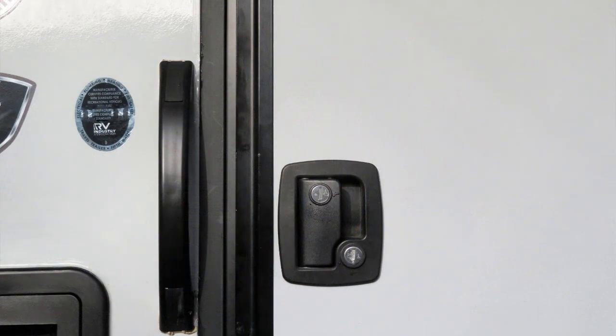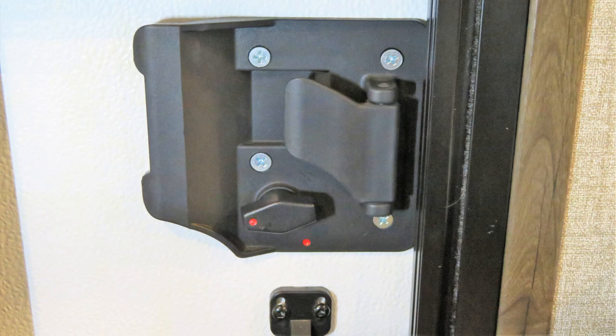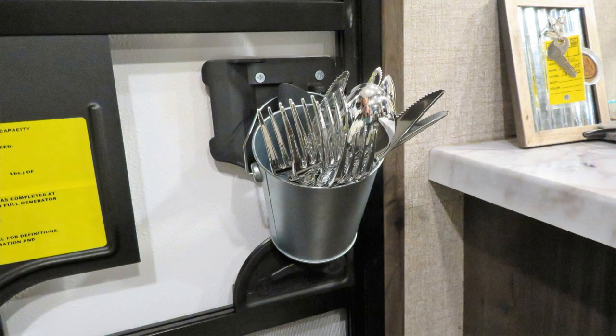First of all, make sure that you lock it, and then get a little bucket — I picked this one up at the Dollar Tree — and hang it over the knob, then fill it up with some silverware.